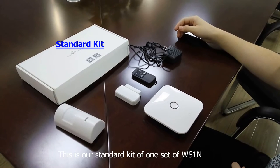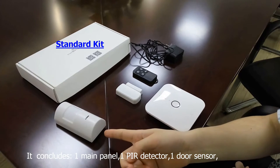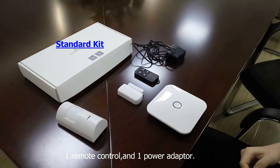This is our standard kit of WS1N. It can include one main panel, one PIR detector, one door sensor, one remote control, and one power adapter.